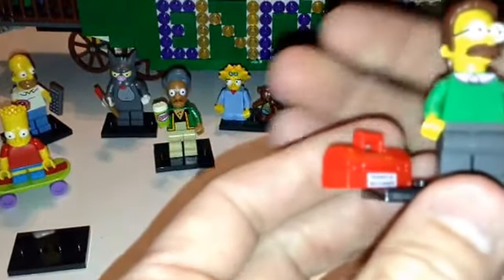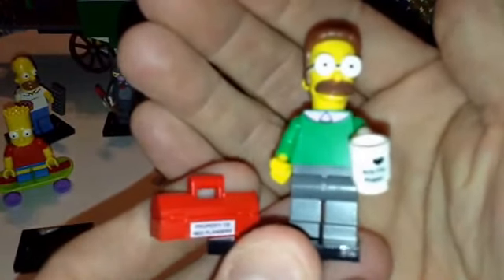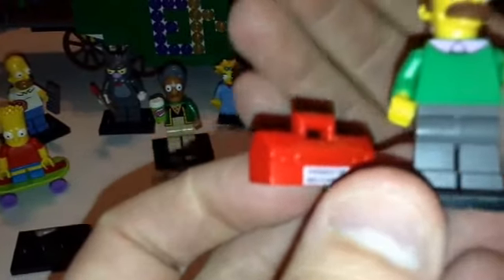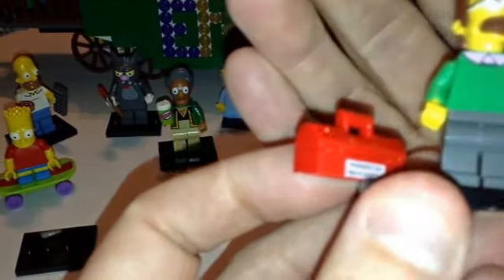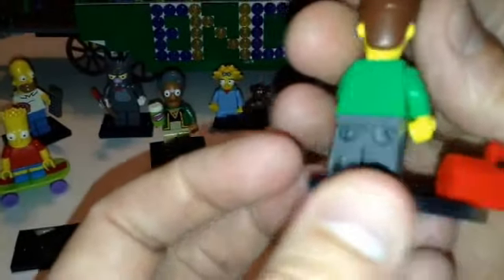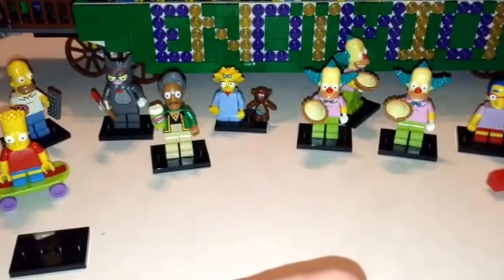And we got this guy — this is Milhouse Van Houten. My daughter says he's the neighbor; says 'property of Ned Flanders,' so I guess Ned Flanders is another neighbor. He's got his toolbox. This one's easy to find because you can figure out this cup, but there's another one that has the cup too, so you just look for the toolbox. This is actually a really neat piece, this toolbox. Again, no back printing, and all these guys have unique heads. We felt his toolbox, so we got that one right.